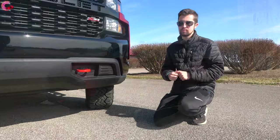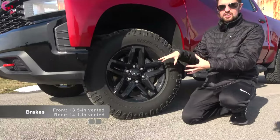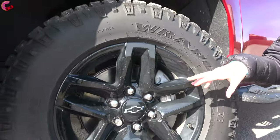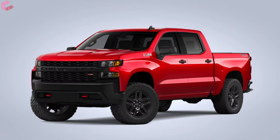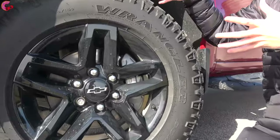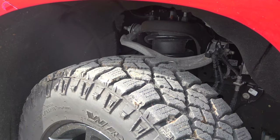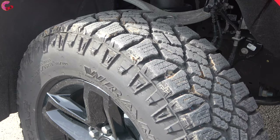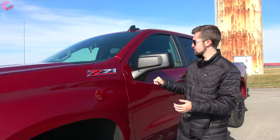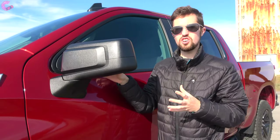For wheels, there are two options. This particular model has the standard 18-inch gloss black alloy wheel, though you can also get 20-inch alloy wheels with a similar design. More importantly, the truck comes with Goodyear Wrangler mud terrain tires featuring an aggressive sidewall and very thick tread. Moving up, you've got Z71 branding on the side.